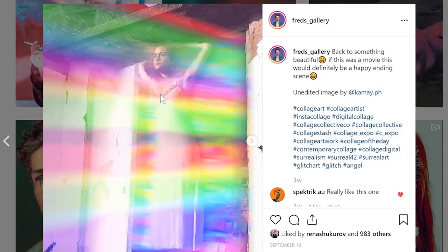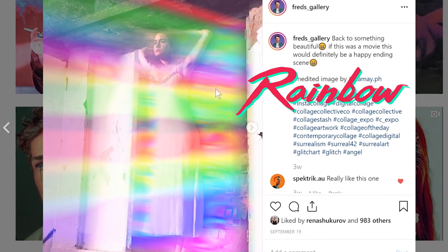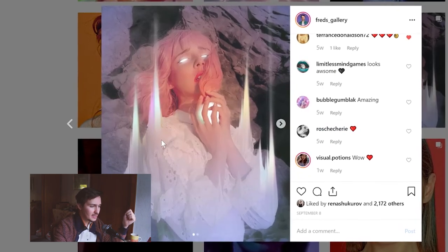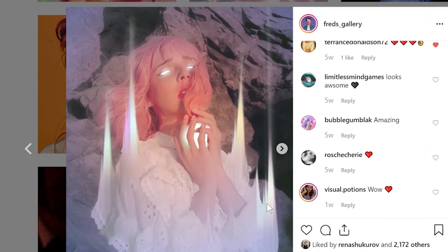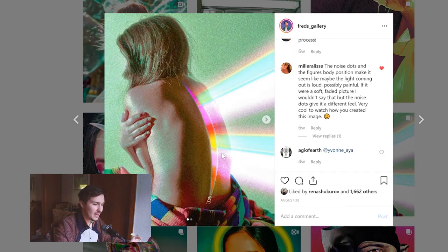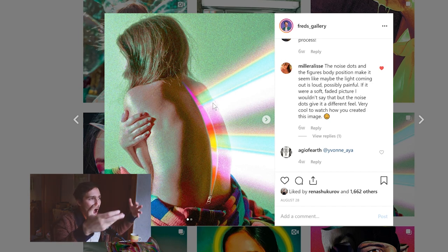Next idea. This idea is called Rainbow Flashes — I just made this up. Basically you are using rainbow gradients in order to make things go out. For example here, I'm using gradients and making them go up, so it's almost like a ghost. Or here again, the rainbow is getting from inside of her outward.